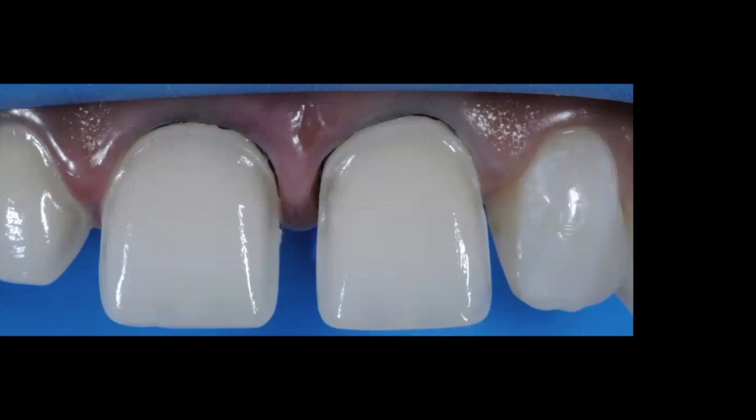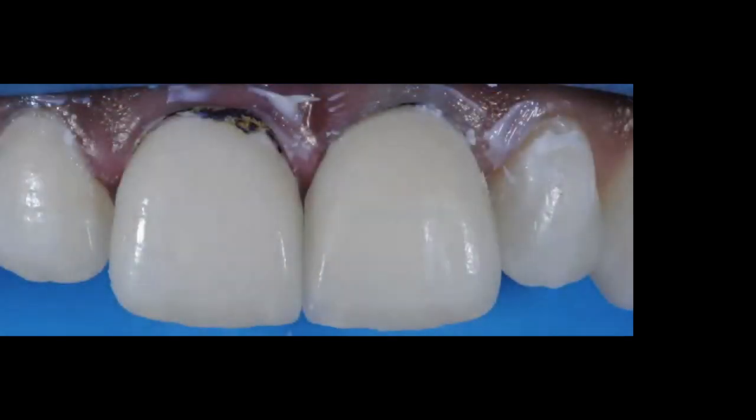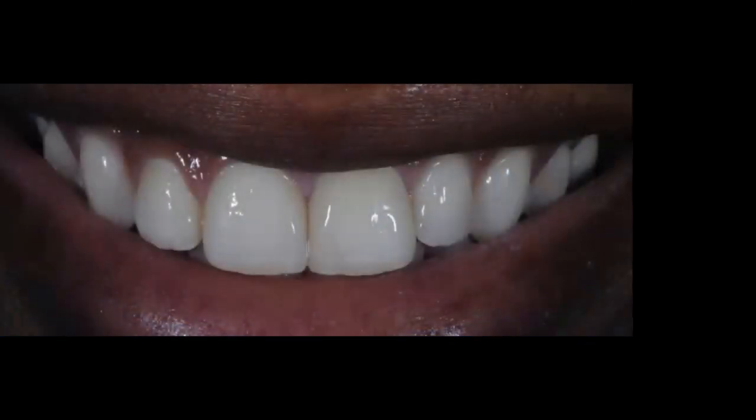I prefer light-curing the adhesive before bonding the veneers. For this to work without issues, make sure there is no pooling of adhesive on the preparations before light-curing. Here you can see all three veneers — 7, 8, and 9 — fully seated. I've removed the excess and will now remove the cords and get to my final restoration.